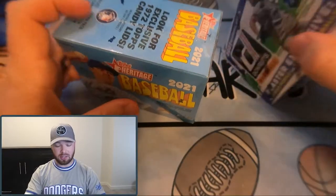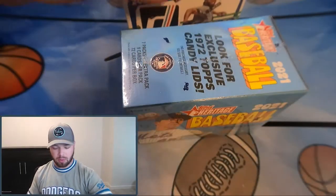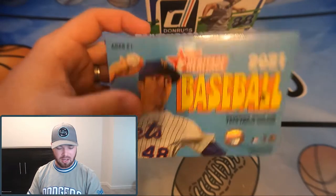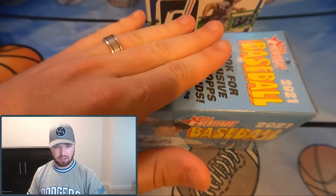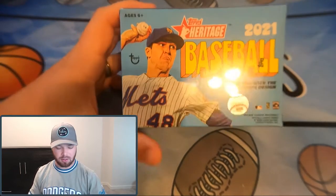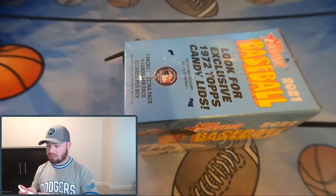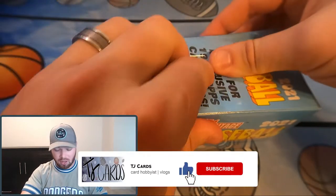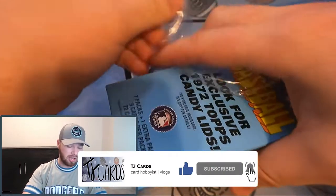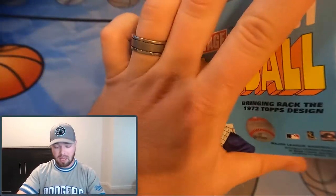I'm very interested to see which of these two low-demand products is going to win this battle. Let's get right into it. Heritage Baseball here and Donruss Baseball here — let's do Heritage first and then Donruss, since Donruss is a little more exciting with the different foils and parallels. Make sure to go down to the comment section, smash that like button, subscribe if you're not already, and hit the notification bell.